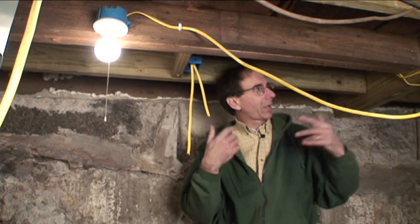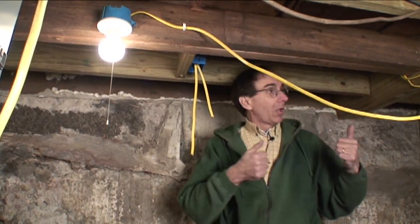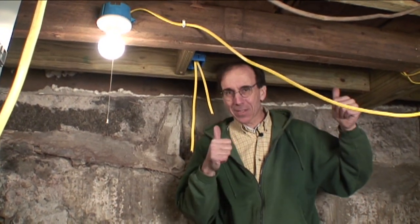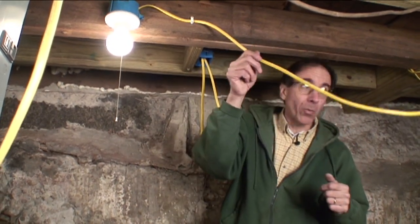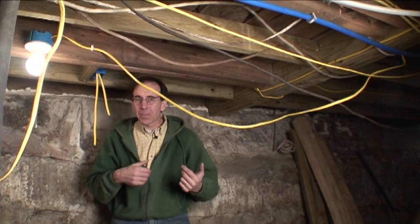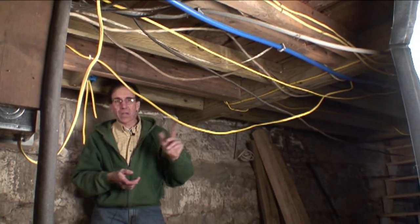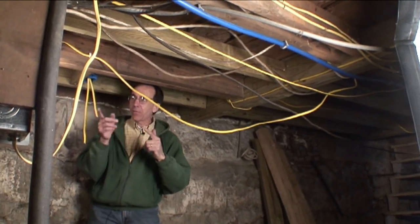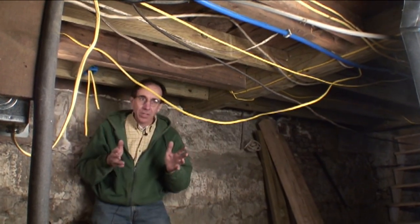We're going to start cleaning up the basement wiring. The reason I'm doing the basement first is because all my wiring has to start down here before it gets upstairs. I want to be able to see what I'm doing, and there's a lot of this basement wiring that is just a royal mess. That's going to be able to be pulled out as we get some of that reconfigured. We know that the basement lights will have only lights and no other circuits.